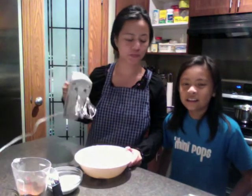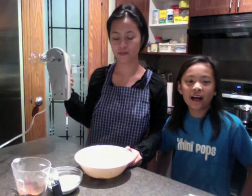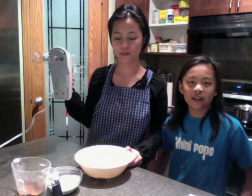Okay, now we're gonna use the electric mixer to mix the cream and butter. After that we are going to put sugar, then add the cocoa powder and melted chocolate.